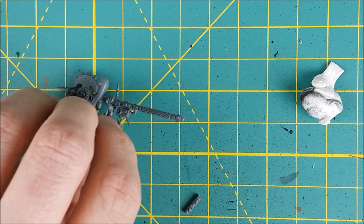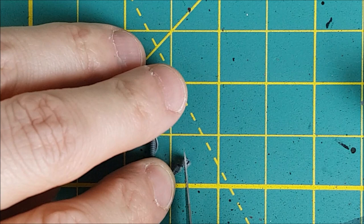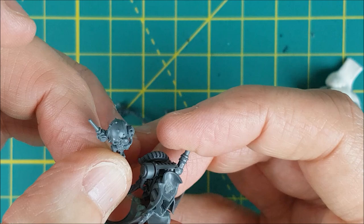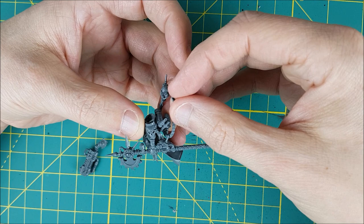Now the last difficult bit is attaching the Servo Skull and the mecha dendrite tentacle, though you could wait until the very end for this part. I'm cutting the end of the Servo Skull on an angle so it attaches at the correct angle on the backpack. Of course once I had everything glued, I didn't like the angle and had to cut it and reattach it — that's why you should probably do this step last. The tentacle is going to be coming up from the bottom of the backpack, but this little antenna was in the way, so snip snip.